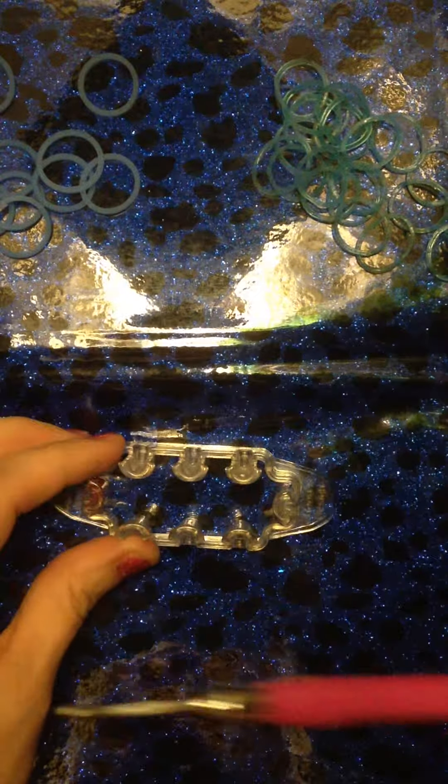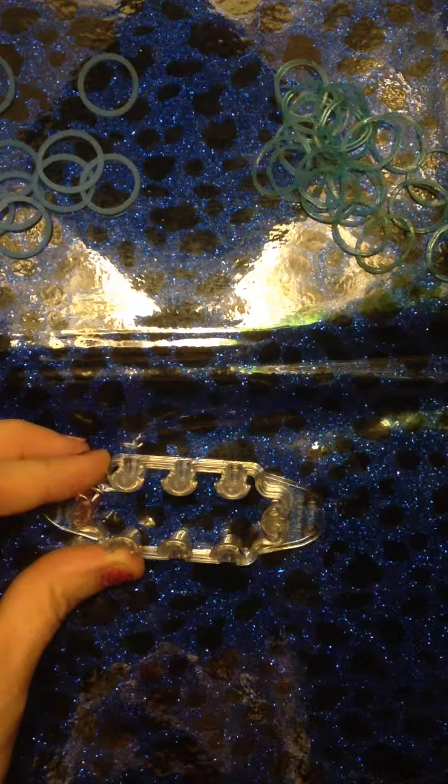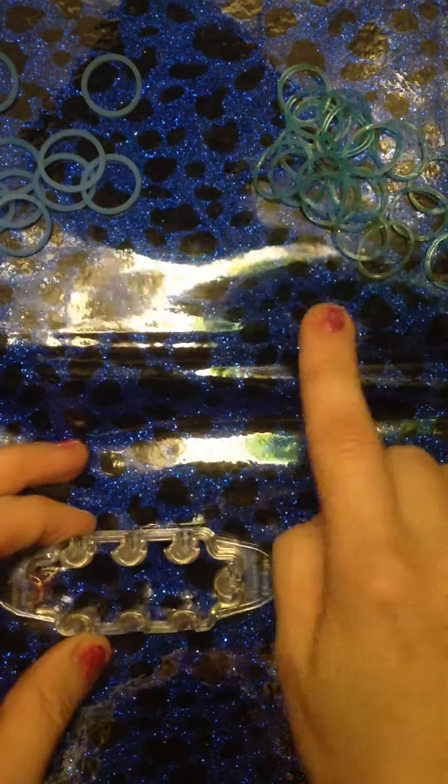First of all we're going to need our hook — our loom hook, a crochet hook or any type of hook will do. I'm using a Monster Tail today, however you can make this on the Rainbow Loom. It does only require four bar pegs. We need our choice of bands, two colors — I chose Glitter Blue and Electric Glow.